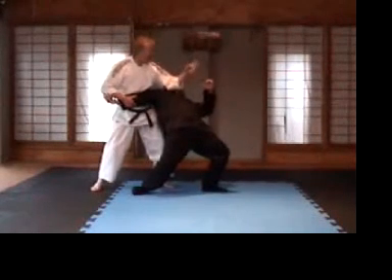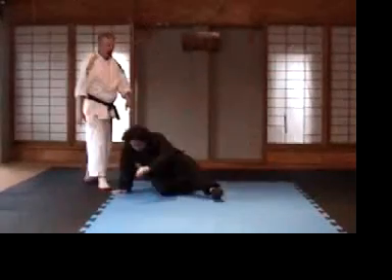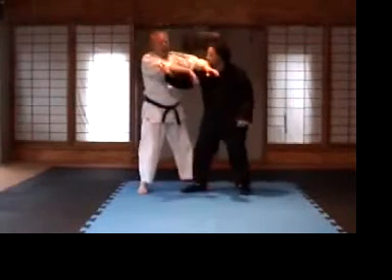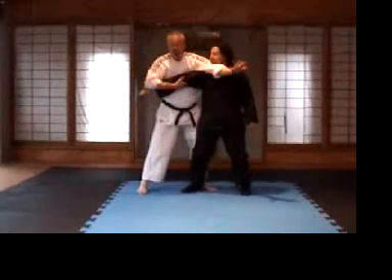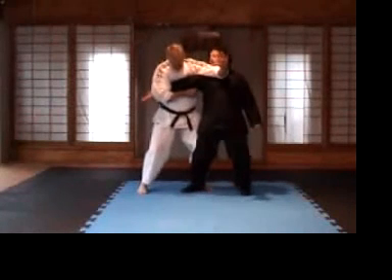My hand is using gravity — it's relaxed, you can just drop straight down. Now, we don't want to just control this one. We want to be able to get a number of different locks so that once we've broken the balance, we've got the elbow joint here, and we've got an elbow coming in the throat at the same time.